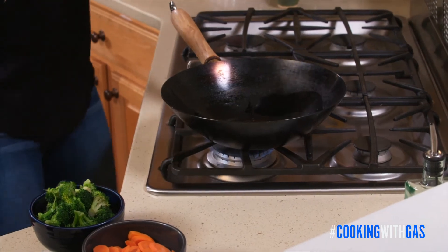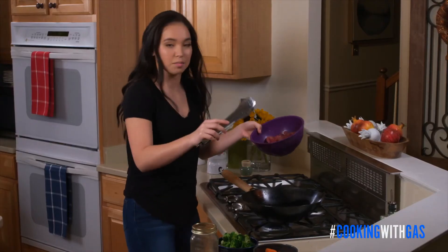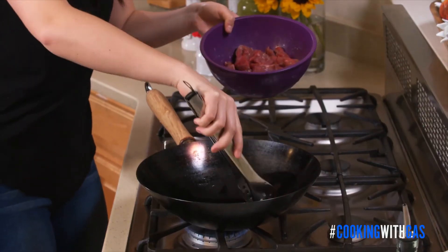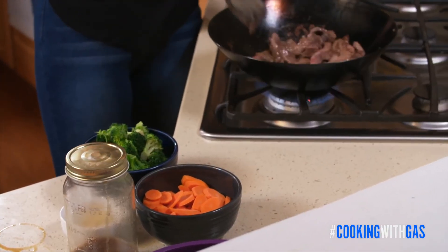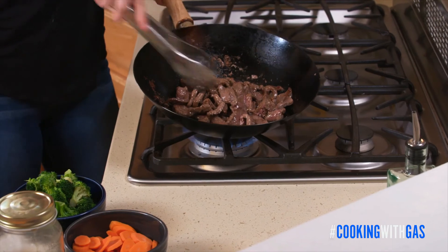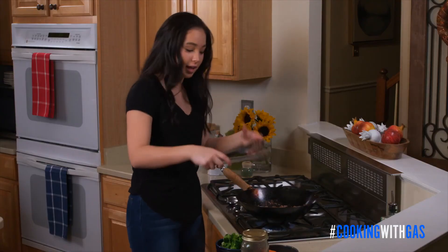I'm going to take my tongs and put my steak in. I don't recommend just dumping the whole thing in because then the beef is going to be stacked on top of each other, and you want to get that caramelization. Listen for the sound. I'm going to give it a mix to make sure that everything has been cooked. When we put the cornstarch in the marinade, you can see it's adding a little bit of a coating onto the beef, so when we add in our sauce, that's going to help thicken it as well.